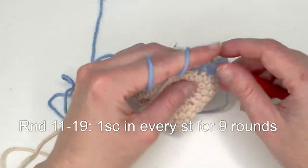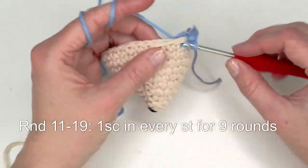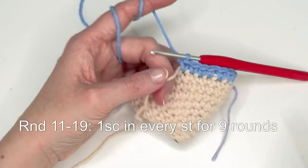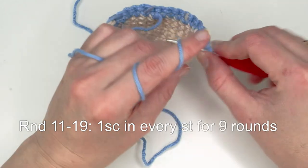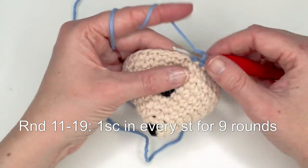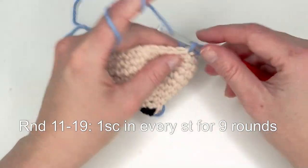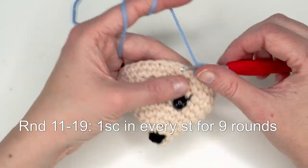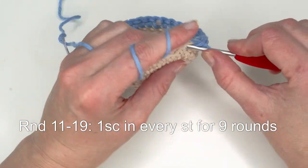When you're here, just move up the stitch marker and continue in the same manner. On the original pattern we did loop stitches here, but now we're going to create those loops afterwards when the hedgehog is done. This is why you're just going to do plain single crochets instead of loop stitches here.